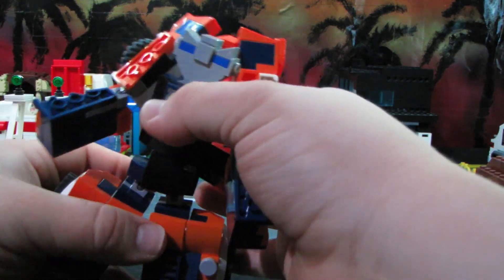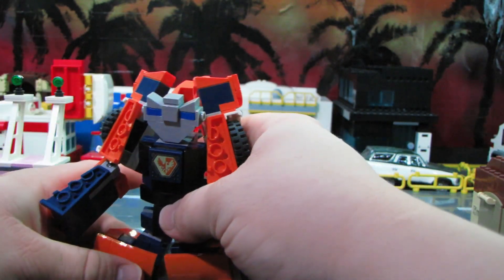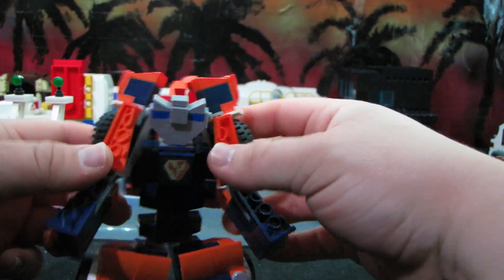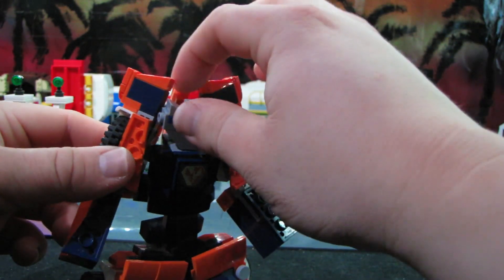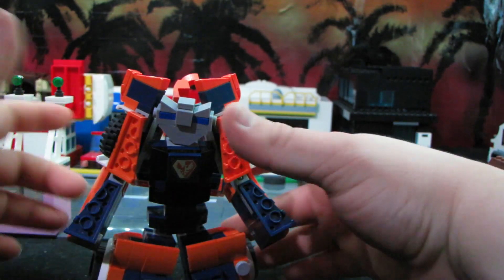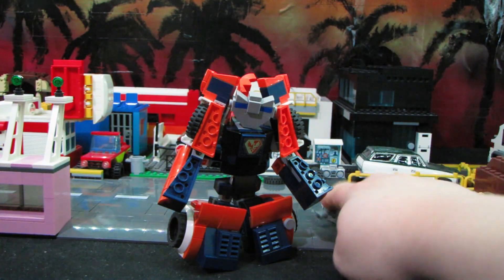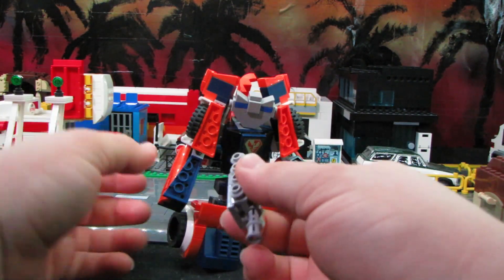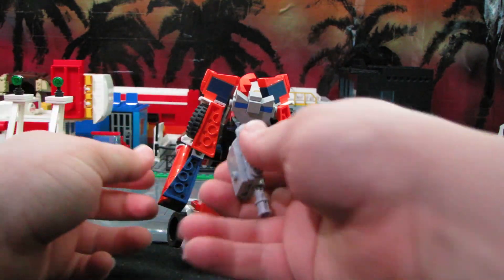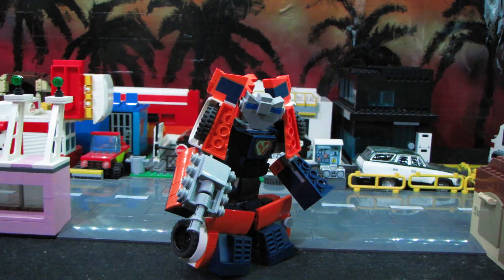He had two names in G2 because I think the toy had two releases. I think it was like a collector club exclusive one, and then also just the regular release. He went by either Zap or Windbreaker, but I'm going with Zap just because Windbreaker reminds me too much of Windcharger — which is ironic because they're both based on similar vehicles of that era. Windcharger was an old Firebird, which is basically just a Camaro with pop-up headlights and different taillights. Windbreaker here is a Camaro, and they both have rear louvers, which is funny.